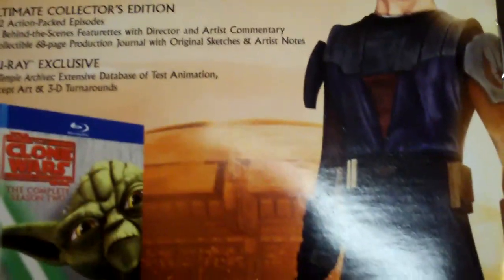Here is the instruction manual. You got your table of contents, getting started, controls, main menu, and pretty much digital stuff. And on the back of the manual, you'll see an ad for Star Wars The Clone Wars released on Blu-Ray — the complete Season 2 set. That's pretty cool.